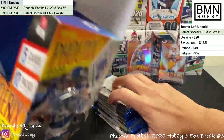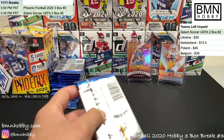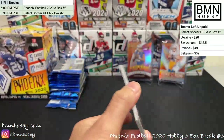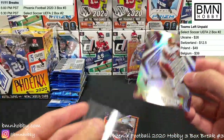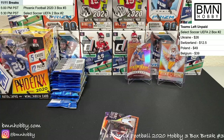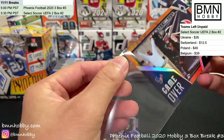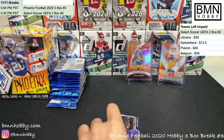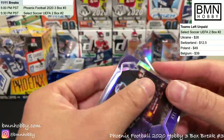Two autos per box — still a lot of great chances for big hits, no panicking yet! Into box two: Frank Clark, Antonio Gandy-Golden silver, Andre Johnson 61 of 99 for the Browns. Kyle Rudolph and Michael Warren too. I used to be a big fan of Gostkowski because he was such a good kicker in fantasy.